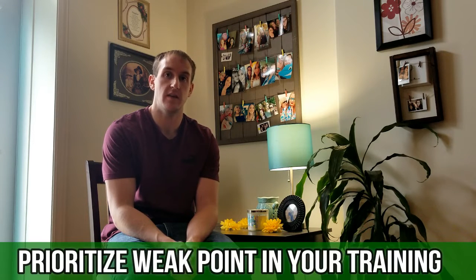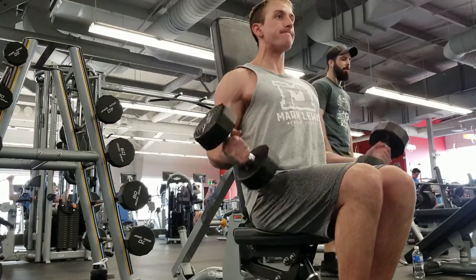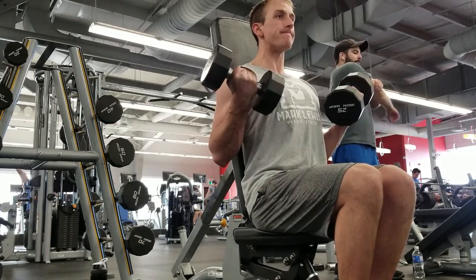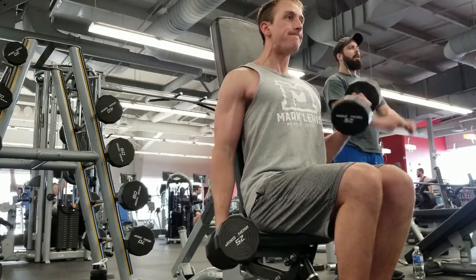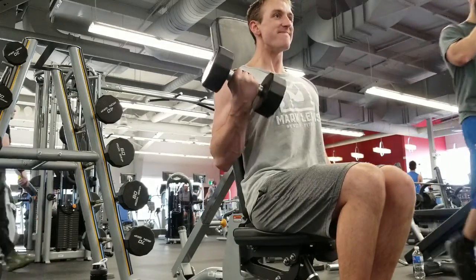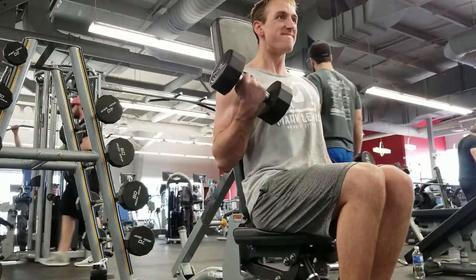The second strategy for bringing up your weak points would be to prioritize that weak point in your training. Let's say you were scheduled to do a back and bicep workout and you deemed that your weak point was your biceps. A good way to do that would be to start your workout off while you're fresh, because normally when you start a workout you're fresh and full of energy, and the pre-workout has probably already hit. So I would go in and do my arm or bicep training first.